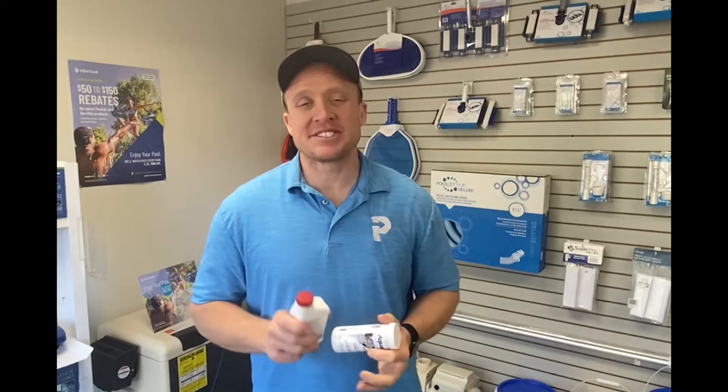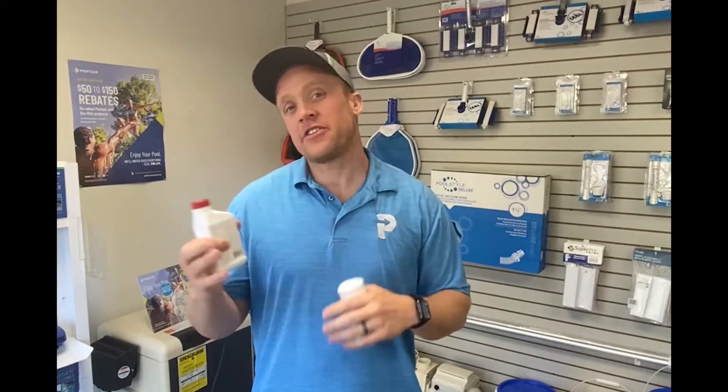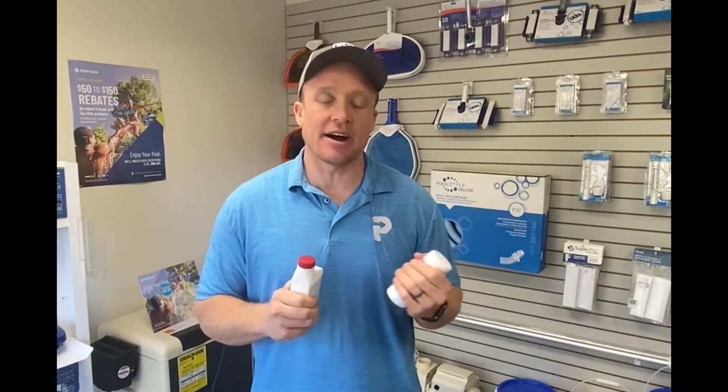Hey, it's Chase with Buleguana Pools. Our March newsletter email is here, and this month we are talking about phosphates — what are phosphates, why are we talking about them this month, what do they do, why are they in our pools, and why are they important to keep an eye on?